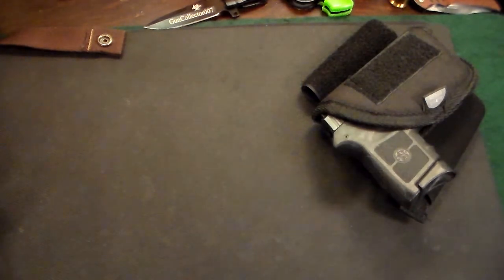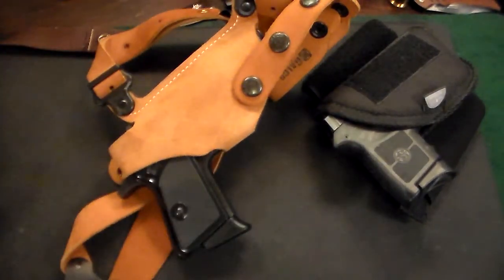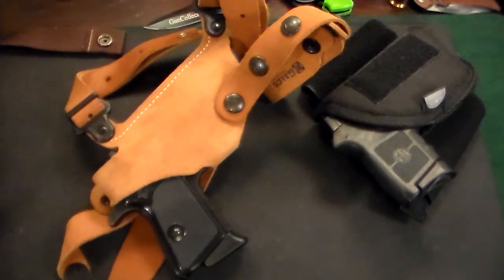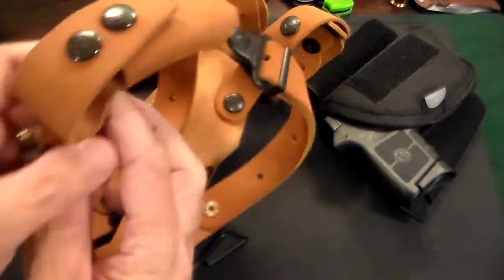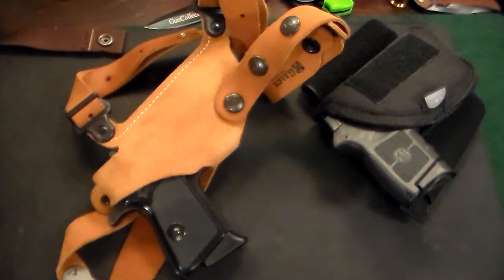Last but not least, for my fall everyday carry I have the Walther PPK in a Galco shoulder holster. This is one of my most comfortable guns — I'm a big James Bond fan, so I had to get a shoulder holster for the PPK. This is the Galco Light Classic, around 60 to 70 dollars. It comes with an extra magazine holder, which the other two holsters I showed did not have. In a movie theater, a car, a restaurant, or any seated position, this makes it very easy to access your gun.